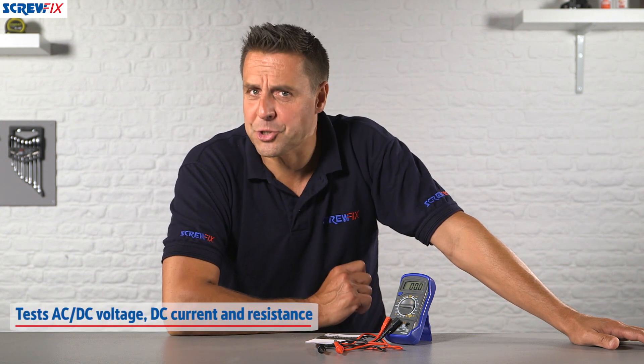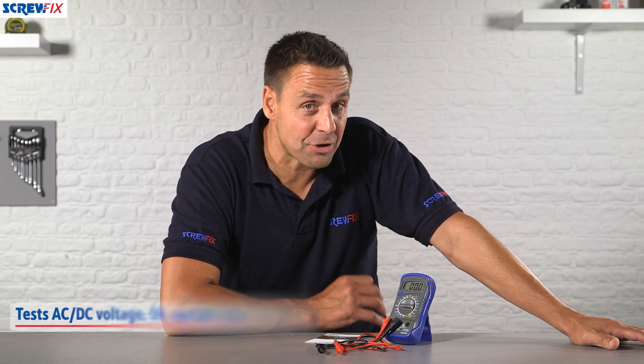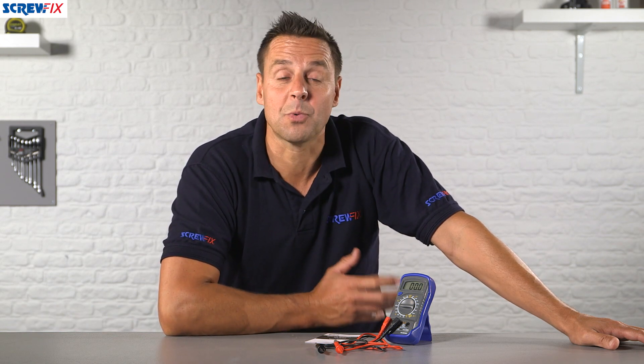Here from LAP we have a digital multimeter rated at 600 volts. It's an essential piece of kit for all electricians, plumbers, or anyone who works with electronics — or even if you just want to test a fuse.